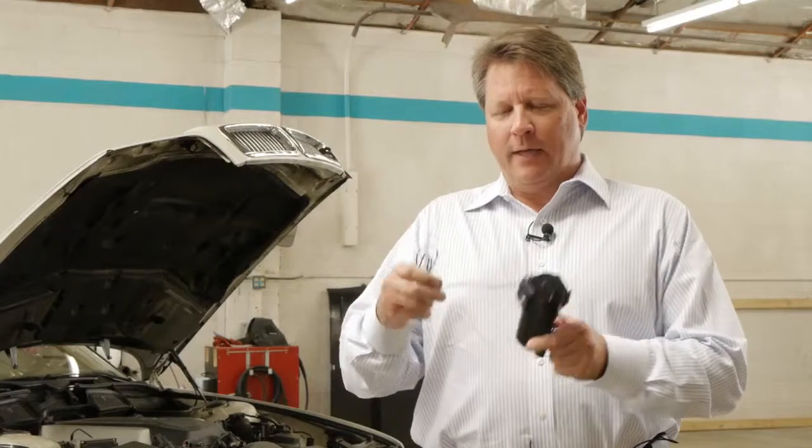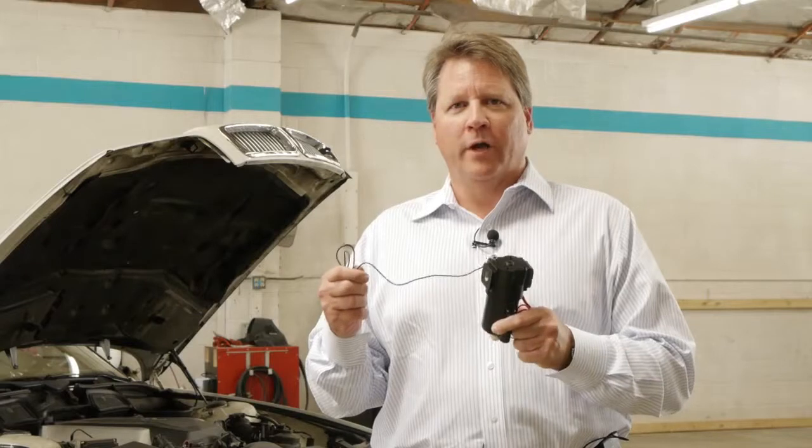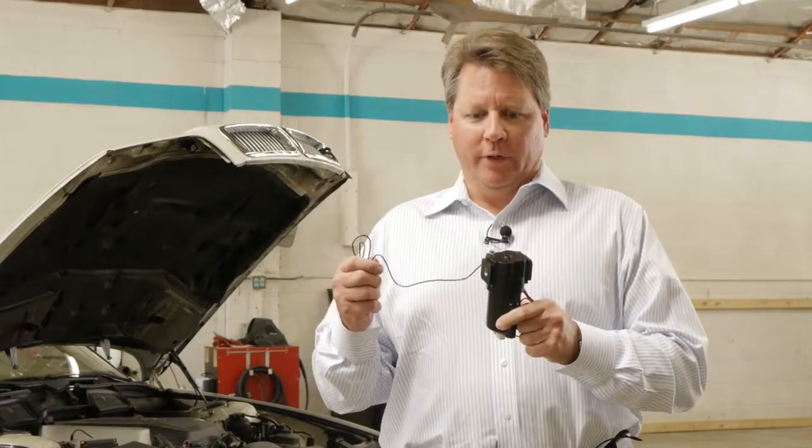On top is where you attach the negative ground wire, and this has to be attached to a place in the engine that will provide a grounding, and we'll show you how to do that further in the installation.